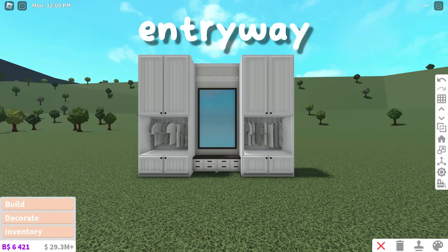This makes a super realistic and custom closet. I decorated it for autumn, but you can use this at any time of the year.